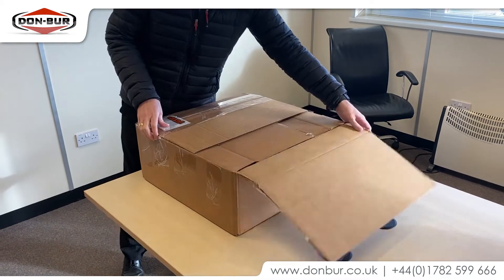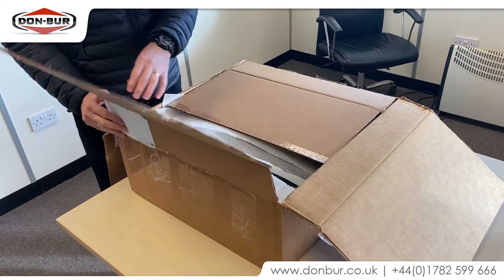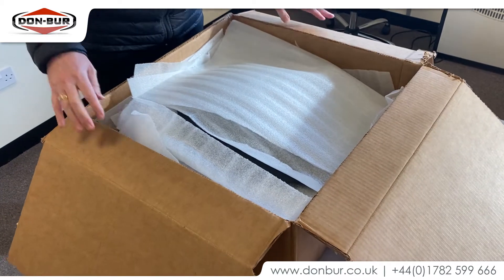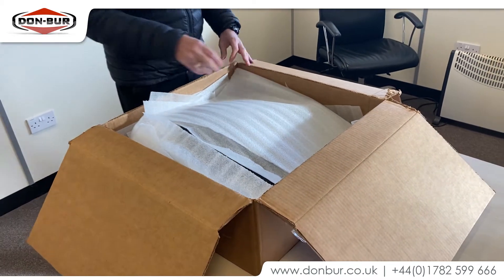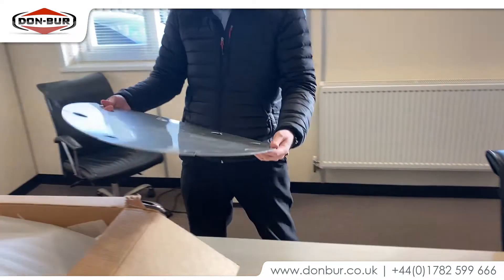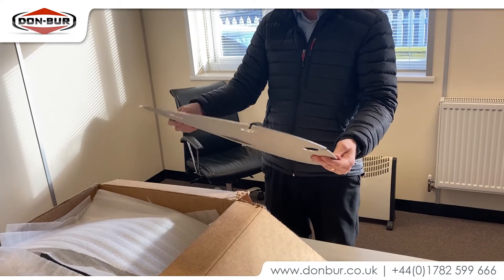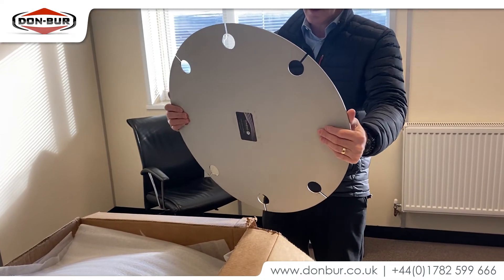We're investigating some new aerodynamic wheel covers that have been sent to us. We've been looking at different aerodynamic devices for a while. In fact, we had a look at another product — this one here — which is for a 22 and a half inch wheel. It works really well; it fits inside the rim on the wheel itself.